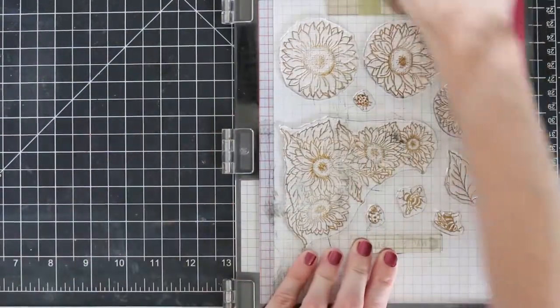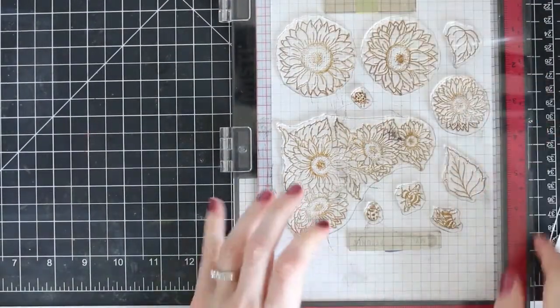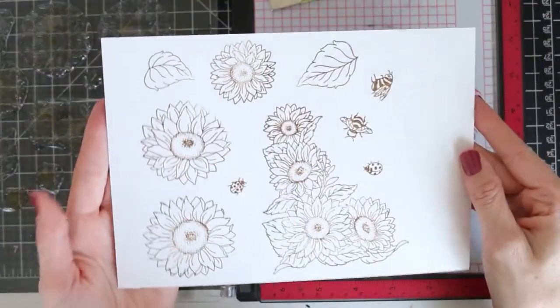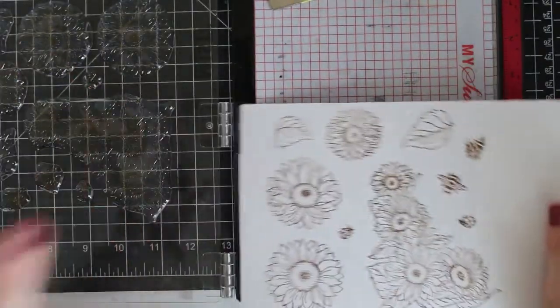Sometimes my magnets get in the way of my MISTI, so I just had to adjust that before stamping down. My images aren't perfectly stamped, but since I'm using my MISTI I can go ahead and stamp again to get some good images to color and then die cut.